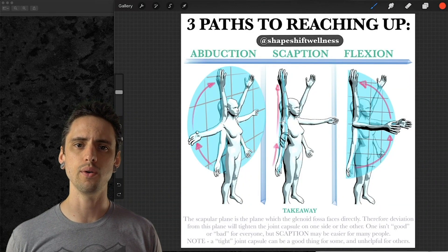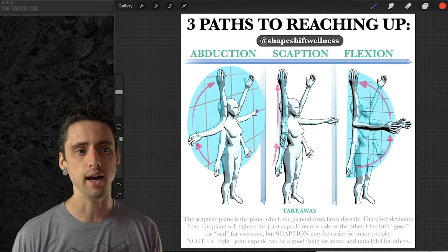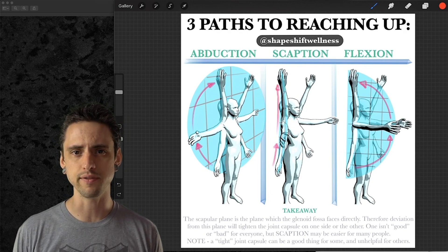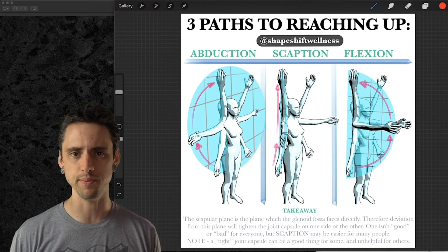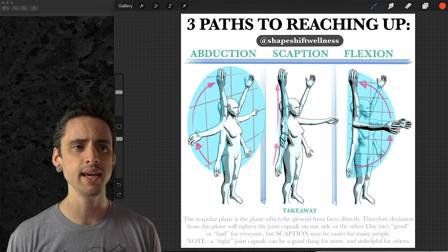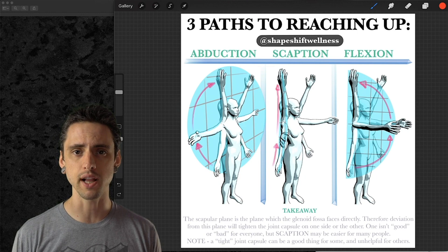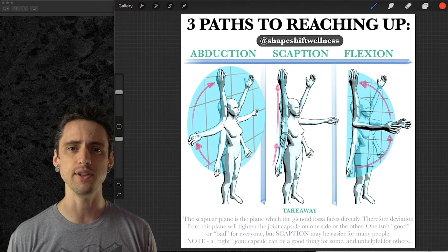Hey, this is Anthony Davis and in this video we are going to talk about three different ways that you can reach overhead — taking your arms from your sides to an overhead position. For a lot of people it won't make a huge difference whether you choose abduction, scaption, or flexion. However, for many people it can make a big difference, and there are biomechanical and anatomical reasons for that, which is the purpose of this video.